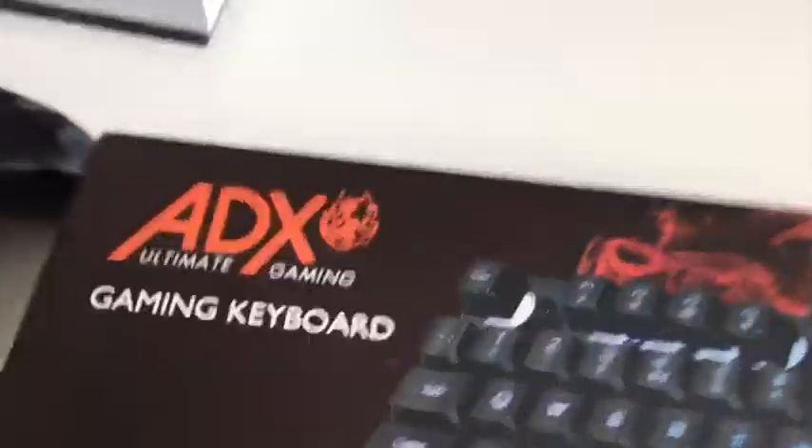What is up, it is your boy Lewis got Harvey 30, and today we are back with another banger. We are going to be reviewing my new keyboard that just came in — the ADX Ultimate Gaming Keyboard. I got it from Curry's for 20 pounds, which is quite cheap. I have already opened it because I just wanted to see if it is what I ordered. Yeah, let's get it.